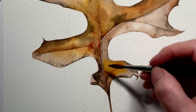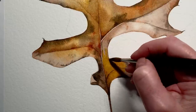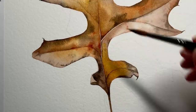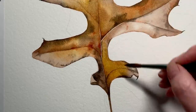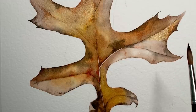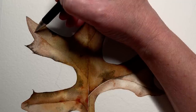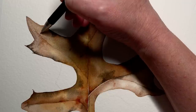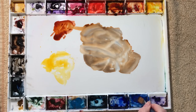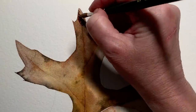I mainly put the Indian Yellow in the areas where I had darkened the leaf — I didn't really touch the lighter areas with it, though I did overlap it down onto the lighter section at the bottom, then used my damp brush to soften that edge. When it was dry I painted in the cast shadows made by the turned over and curled sections of the leaf. I mixed some Burnt Sienna with Cobalt Blue again, using more pigment and less water so the colour would be quite dark, and painted the cast shadows on dry paper.